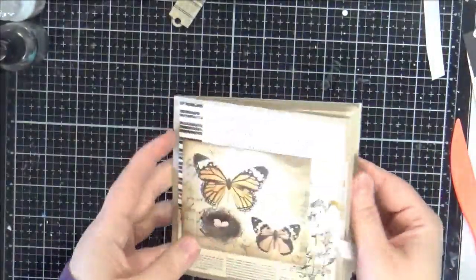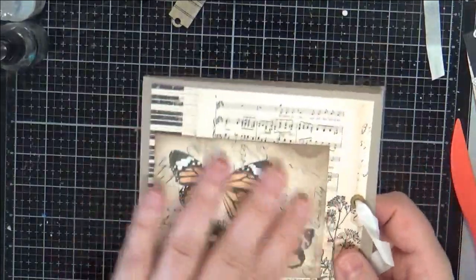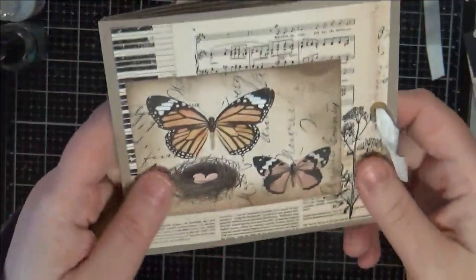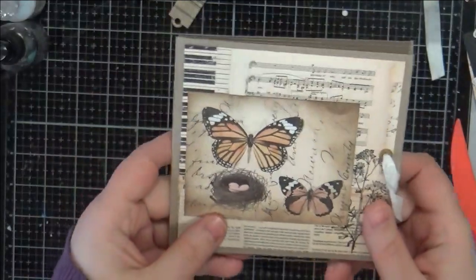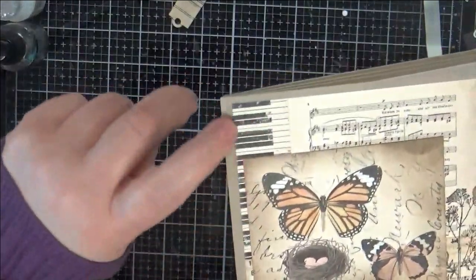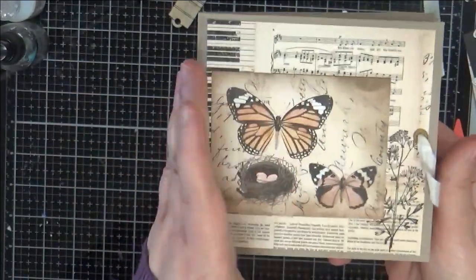I used a lot of Prima paper in here because I had it and I was kind of experimenting, and I really love these colors. I have a panel here — I did some stamping with a Tim Holtz stamp — and this is a distressed piece that I cut off of one of the papers in the pack, so that's the cover. Pretty simple. I'm a pianist so I've got the piano music there, and I love the contrast with the black.